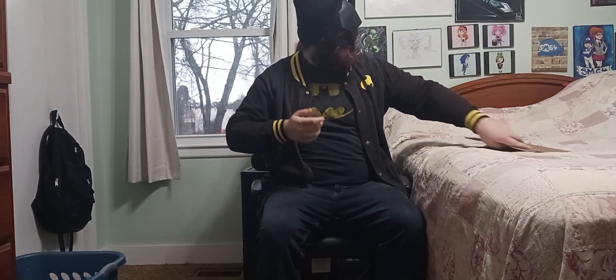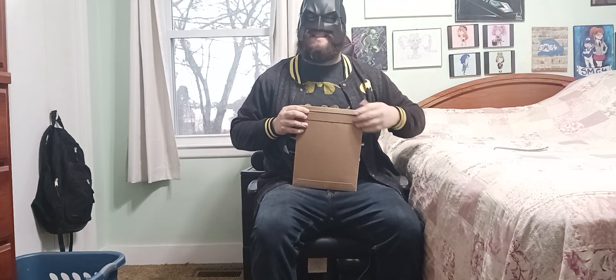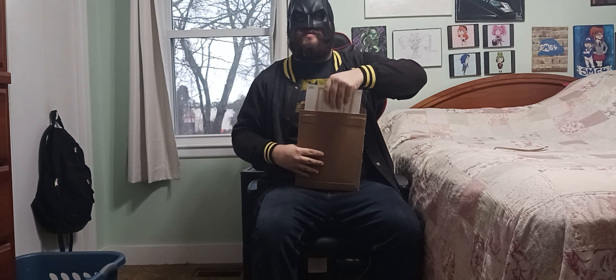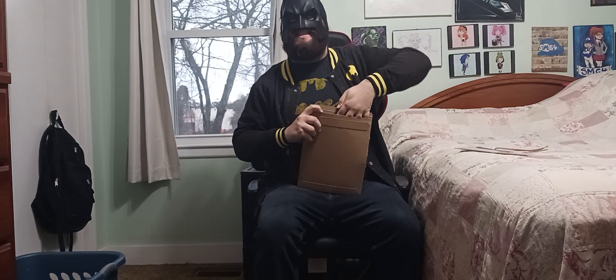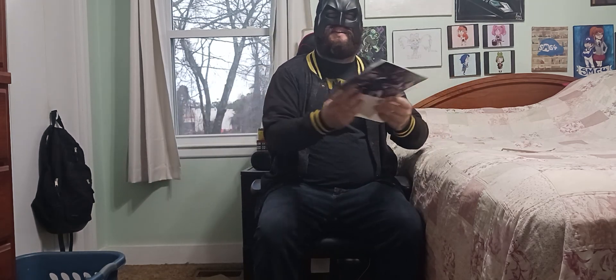Alright, so there's a little pull tab here. And as always, closing my eyes. Alright, let's get into it!